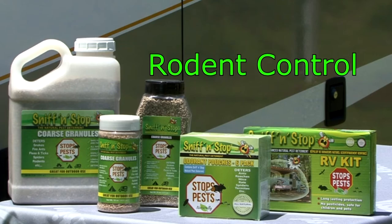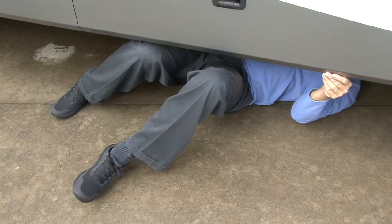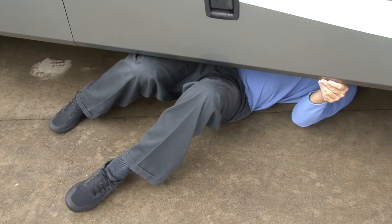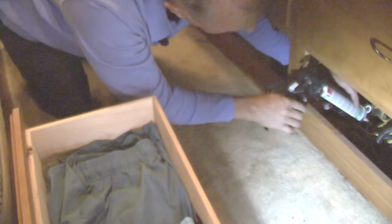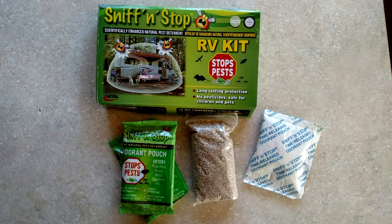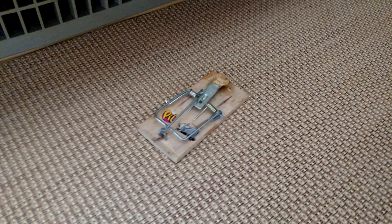Rodent control products. A common problem when the RV is in storage is rodent control. Inspect the underside of the RV thoroughly and look for anywhere mice or other rodents can get inside. Mice only need a dime-sized hole to get in the RV, so inspect the exterior and interior closely. Seal any openings using silicone or a spray foam product from a home improvement store. There are lots of aftermarket products for controlling rodents like Sniff-N-Stop or mothballs, but if you live close to where the RV is stored and can check the RV frequently, mousetraps are effective too.